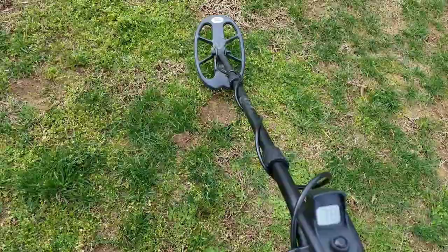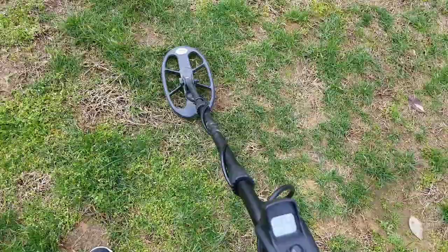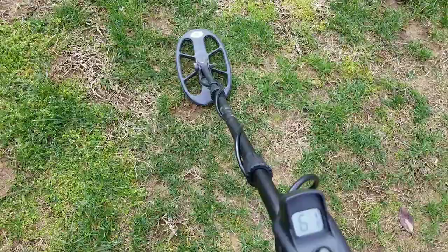Here's another one that sounds pretty good. See how my numbers drop into the 50s when I back off.